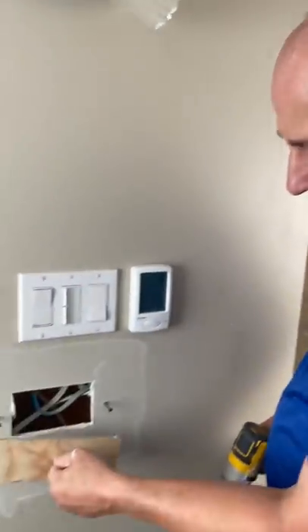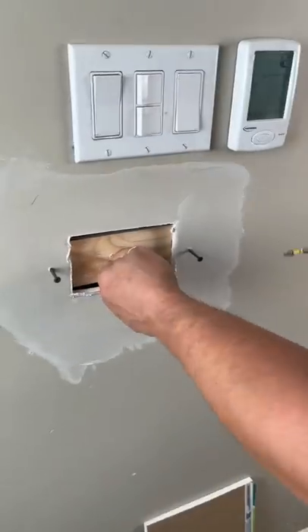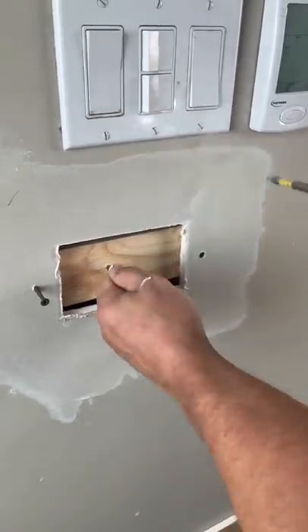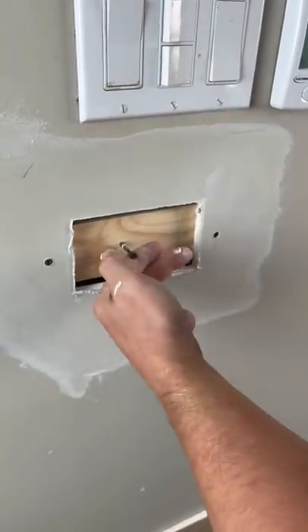First, cut a piece of scrap plywood bigger than the hole. Shove the plywood in the hole, tighten it flush, then remove the screw.